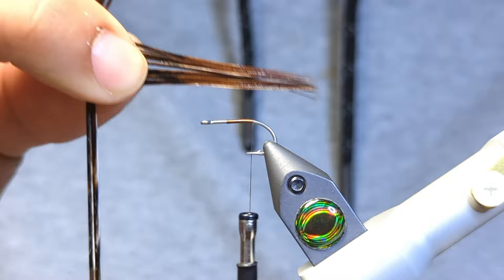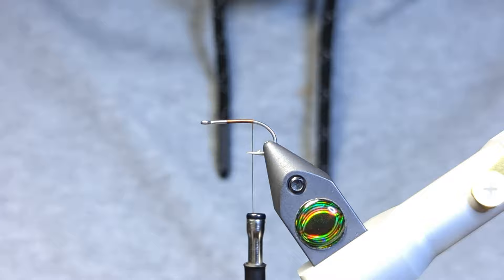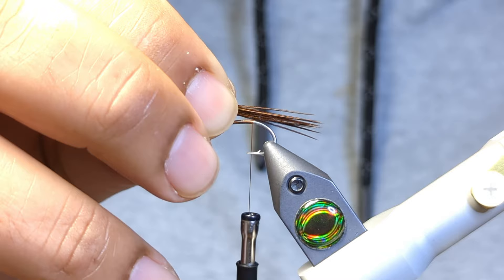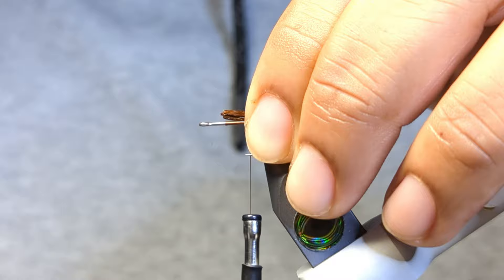For the tail I'm just grabbing some pheasant tail — a pretty healthy bunch. I really want the tail to be thick and bushy. I'm going to take a rough measurement: a little bit shorter than the hook shank. We're actually going to tie this into the bend of the hook, so I'll take my measurement there and snip off the excess.